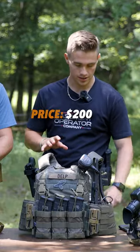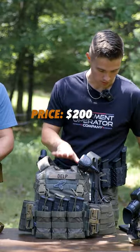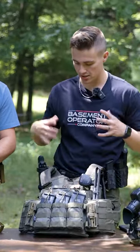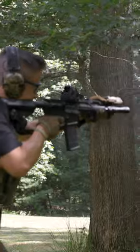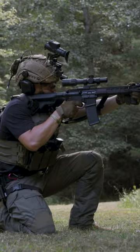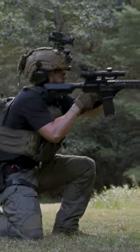This is right at $200 for the whole rig — no plates at all, just the plate carrier. For $200 you get a very high quality chest rig and you also get the ability to add a backpack.